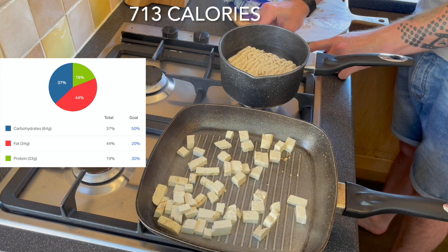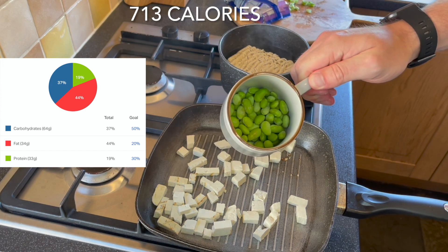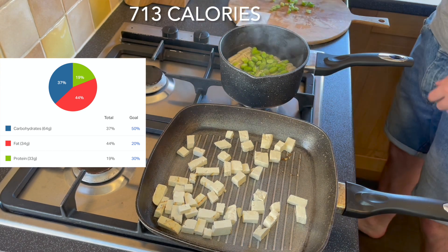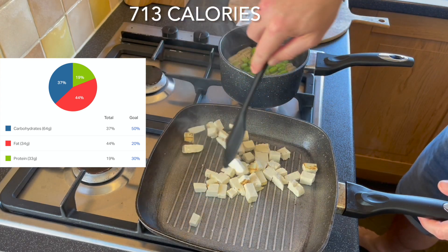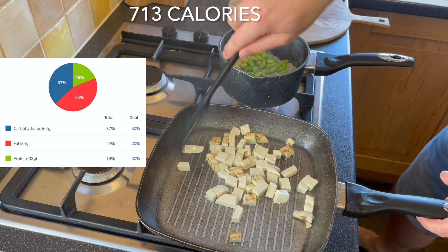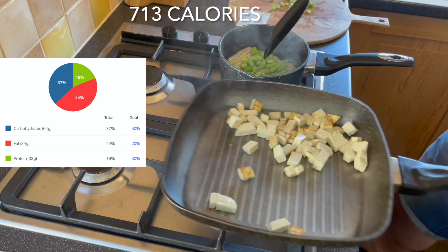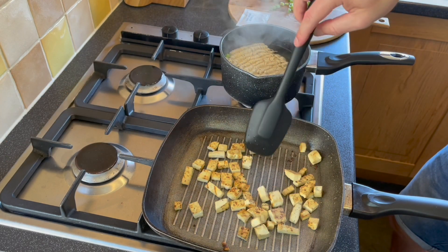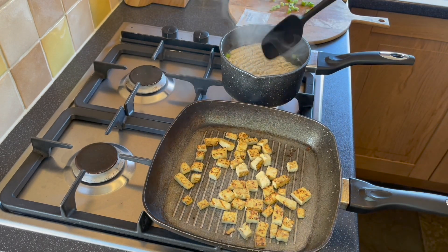Get your super noodles in the boiling water and add in your edamame beans at literally the same time — this will all cook together. Keep your tofu moving around; I like mine on a high heat because I want it to go a little bit crispy. Check on your noodles and make sure they're submerged so they cook right. Your tofu should be starting to go a bit of a golden brown colour.